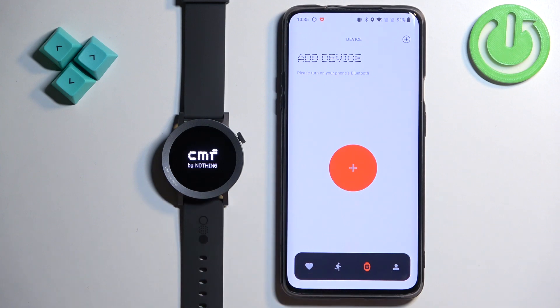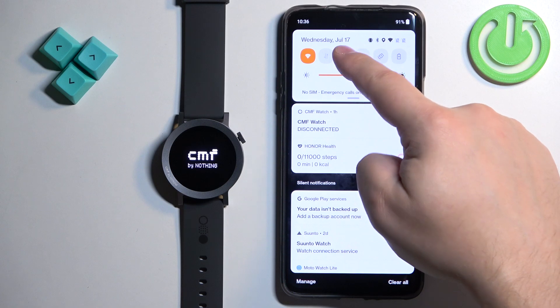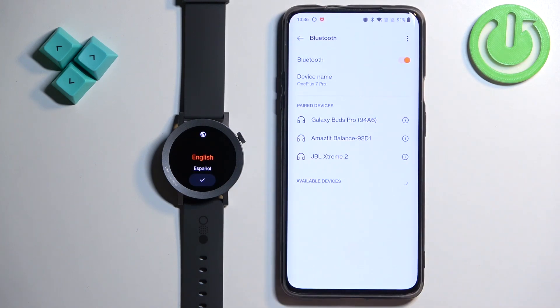It will start resetting itself to the factory default settings. Just in case, we can check the Bluetooth settings on our phone and see if the watch is still on the list.